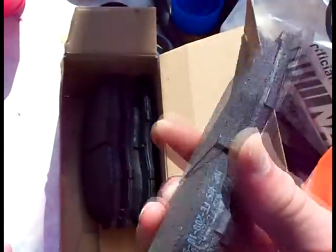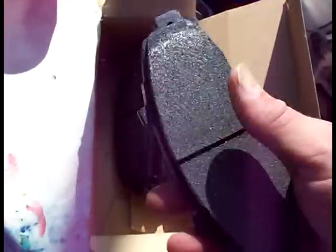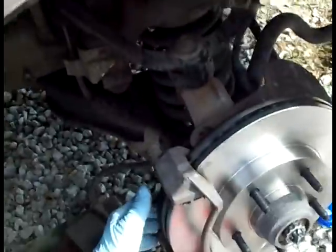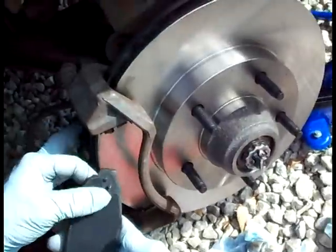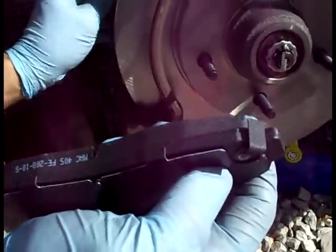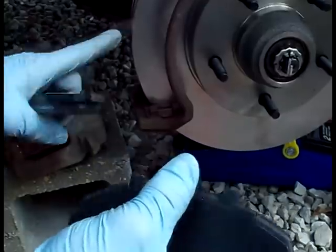These are the brake pads I purchased — semi-metallic brand, which a mechanic told me are the better ones because they stop the squeakiness you get with the cheaper ones. That's what we're gonna use. These pads — the front pad has a little tattletale clip sticking out the back. They slide into the slots on the caliper bracket.